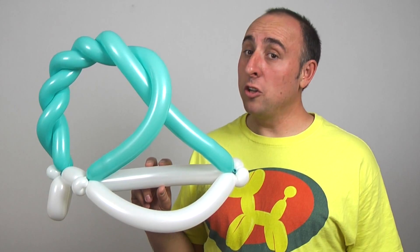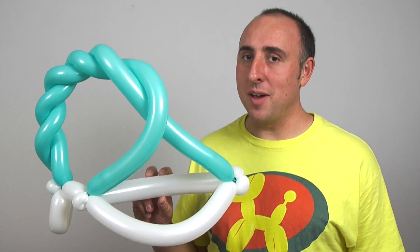This time I want to teach you how to make a really cool balloon stocking cap. This is a really cool winter hat to make — people don't ask for them in the summer. It only uses three balloons and is really quick to make.